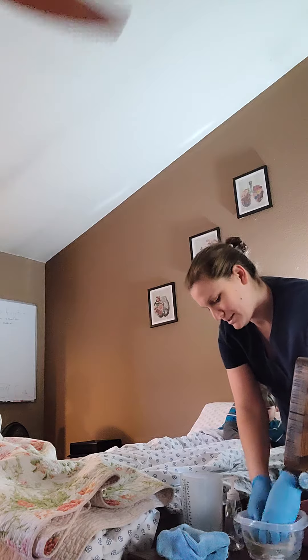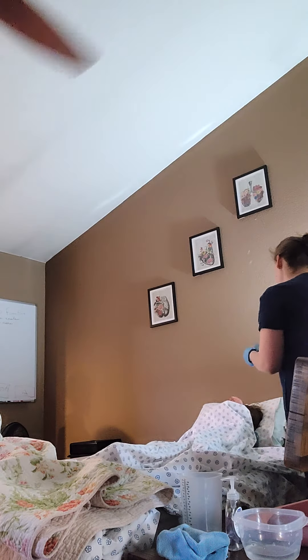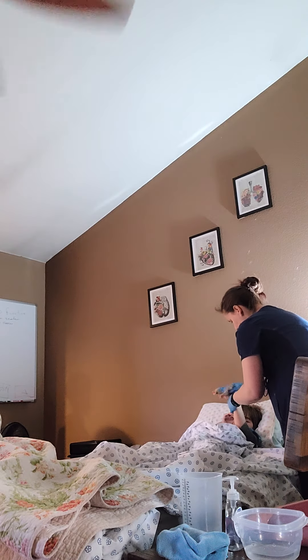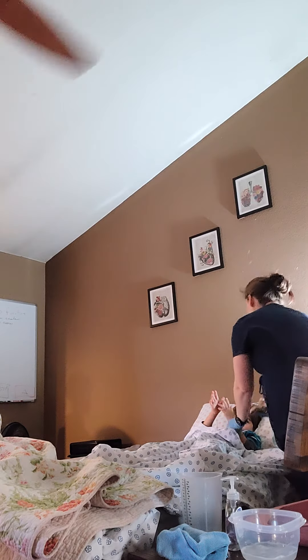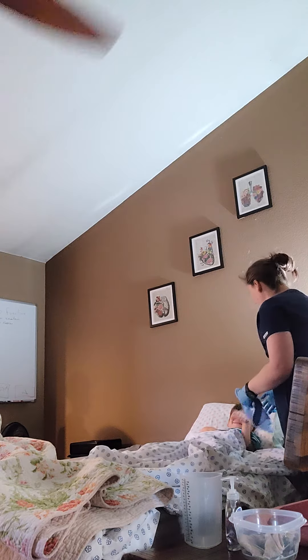Now I'm going to help the resident wash his hands with soap and water. And then we'll rinse the hands. And that will help him dry. I'll hang that here for a minute.